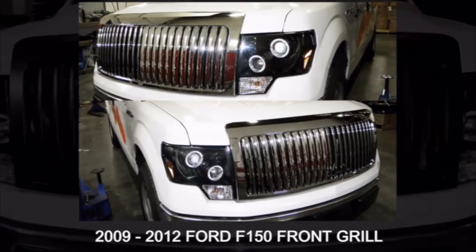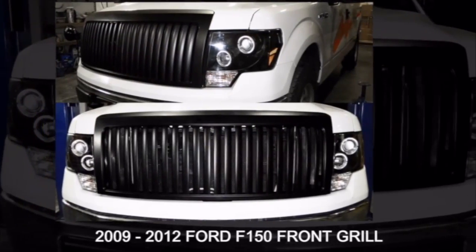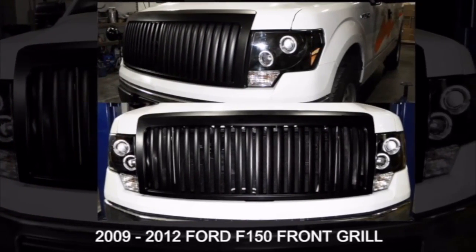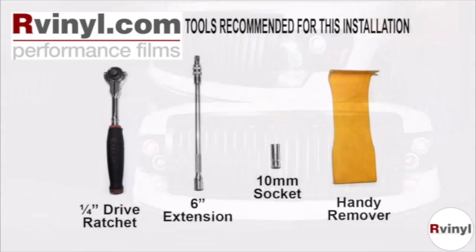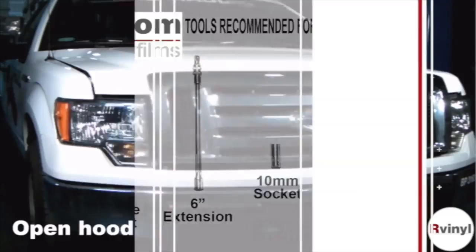We're now viewing the installation guide for the 2009 to 2012 Ford F-150 front grille. Please make sure you have all the tools shown here before you proceed with the installation.